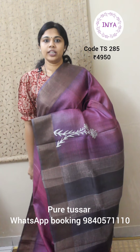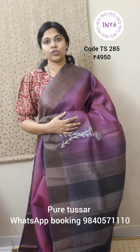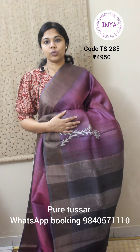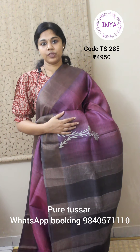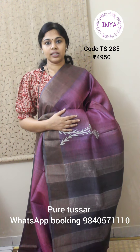Hello all, welcome to Inya. In today's video we are going to show you pure tusser silk sarees starting from the range of 4950 going up to 5850. All these are pure tussers and must be dry cleaned each time to maintain. Let's get started.